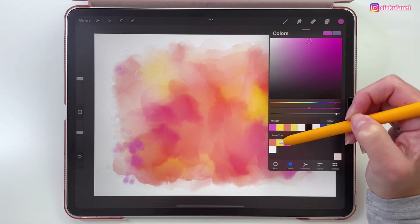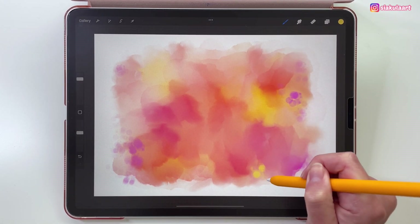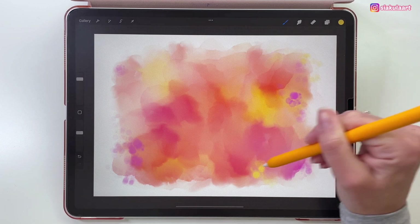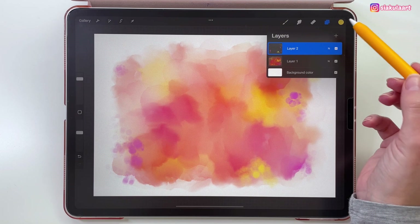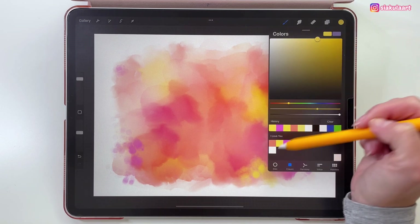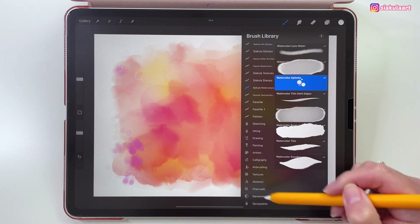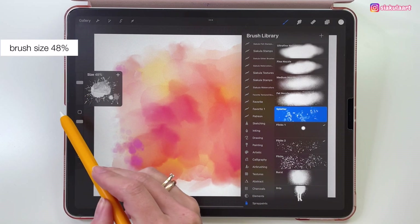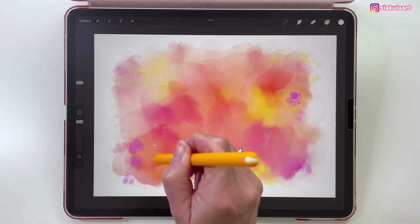Now I'm going to change the color to yellow and add some more spots. Now let's create a new layer and add some more splashes. Let's change the color and pick this white one. Here is the brush I was talking about — let's go to Spray Pens and pick Splatter. My brush size will be 48% and I'm just going to stamp it in a few places on the canvas.